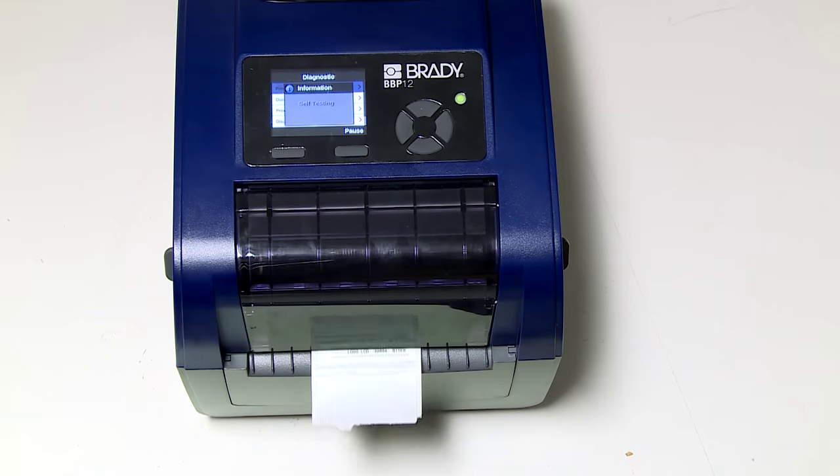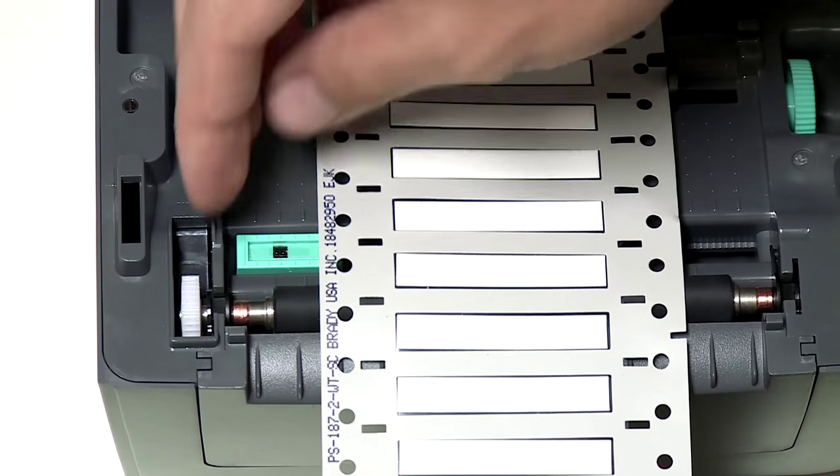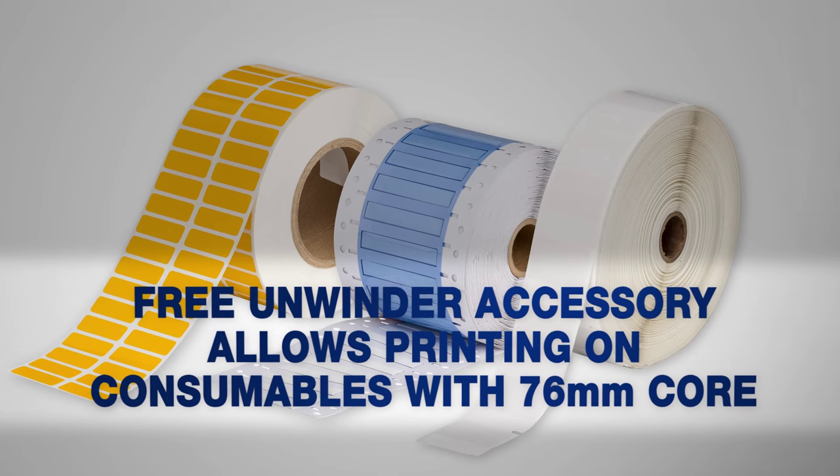The BBP12 printer offers a high print speed of up to 100 millimeters per second and, thanks to its adjustable sensors, can handle a wide range of durable, high-performance labels.